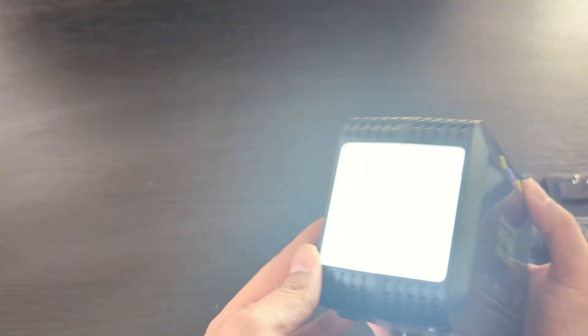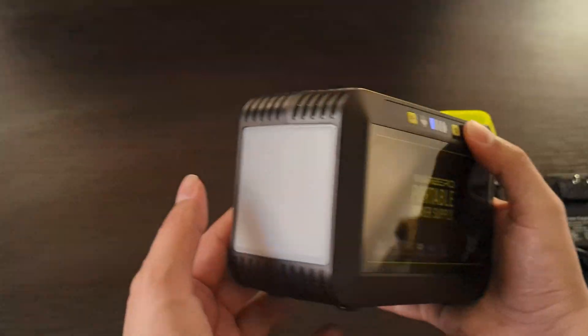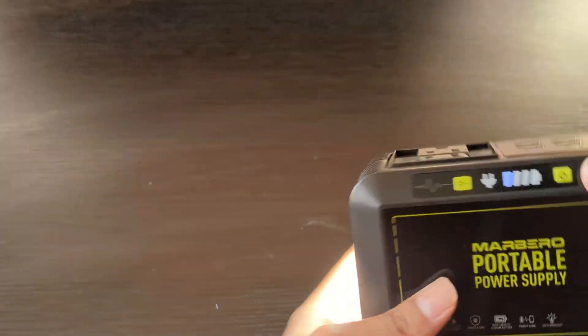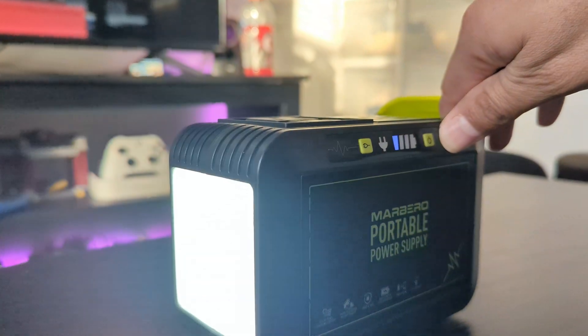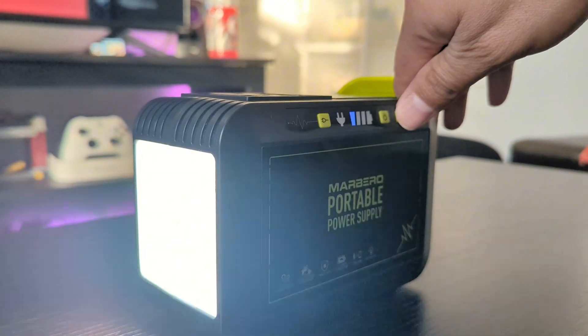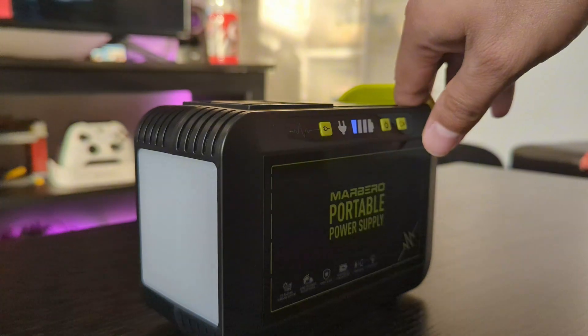It has a very bright light and you can adjust the intensity. It also has an SOS mode, which will be beneficial while camping or if your car breaks down and you need light for fixing it or warning other drivers.